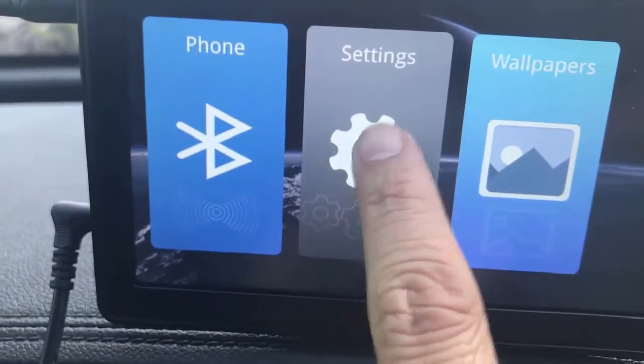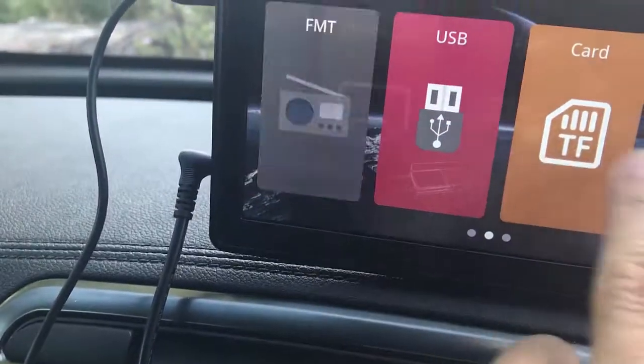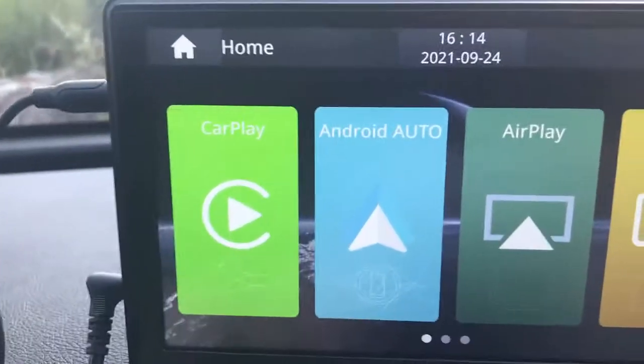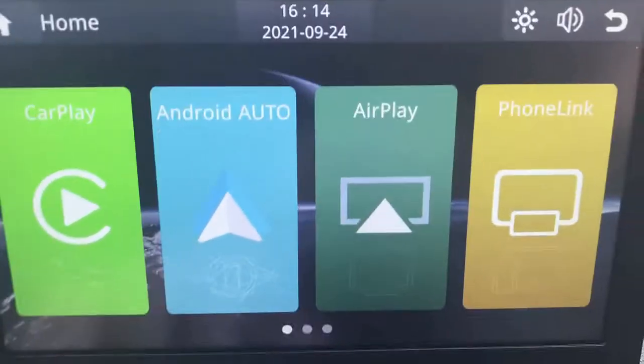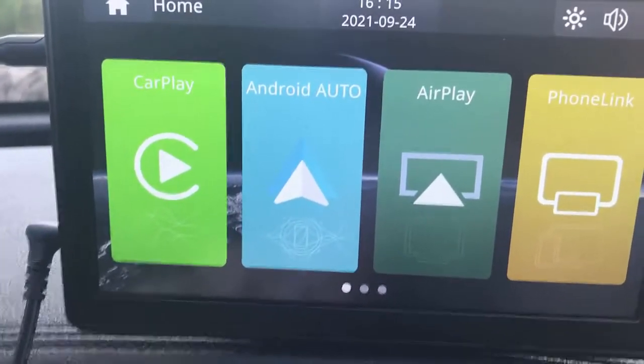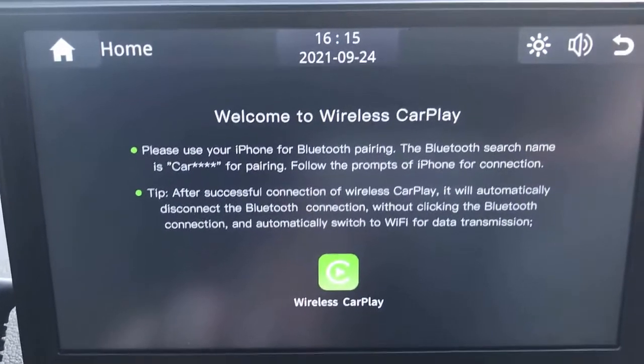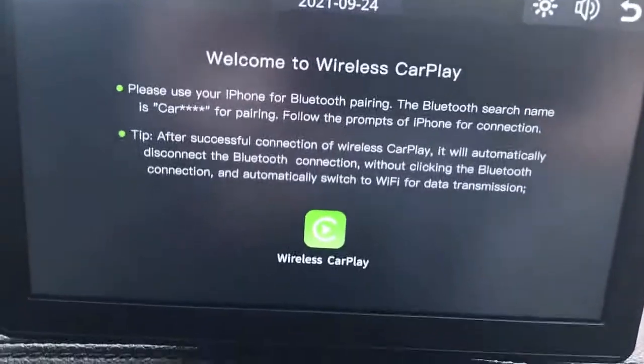There are also Settings to change various options and Wallpapers to customize the look. Now we're going to try Apple CarPlay — I have an Apple device, so I'm going to test it by following the instructions: turn on Bluetooth and connect to the device.